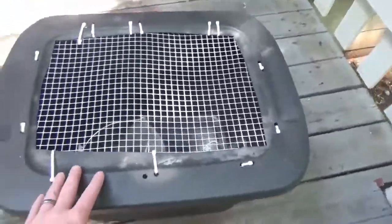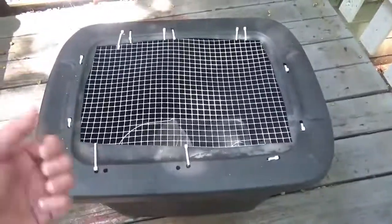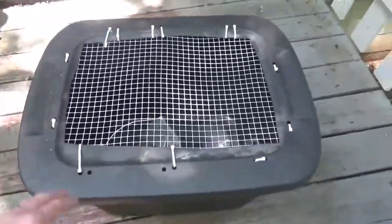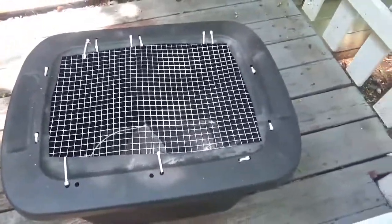I just wanted to show you a quick upgrade on my brooder. If you remember from some of the previous videos — or you can check them out, maybe I'll link one — I had a house screen that just laid over top of it, and we put the same cutout on top and it worked fine. It kept the dust down.